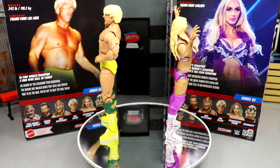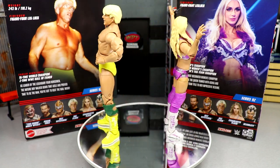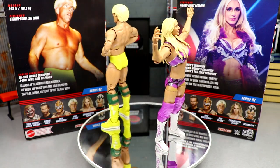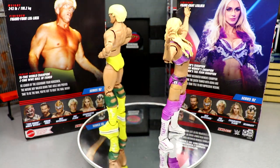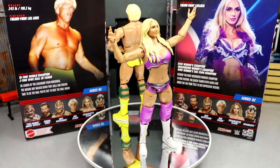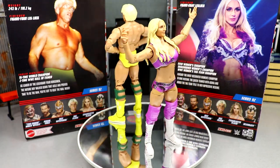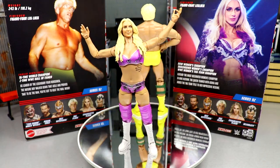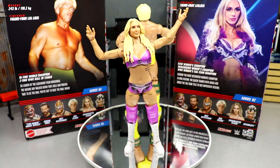That pretty much wraps up our two-in-one Ric Flair and Charlotte Flair Elite Series 92 review. Overall on Ric Flair — I like him with the double-jointed arms, he feels really good in hand, and the articulation is solid. The torso is kind of inaccurate — if you look at the packaging versus the figure, he's completely ripped up compared to a more realistic look for that era. They've used that Rick Flair torso for years. Maybe there's something in his contract like Triple H has — Triple H can't be portrayed in a bad way in video games or figures — but I might be looking too much into it.